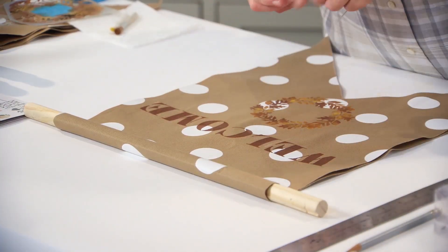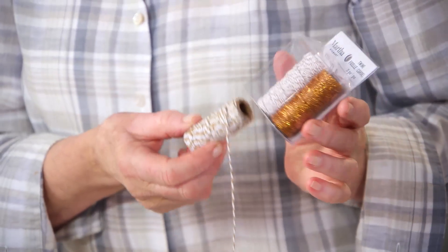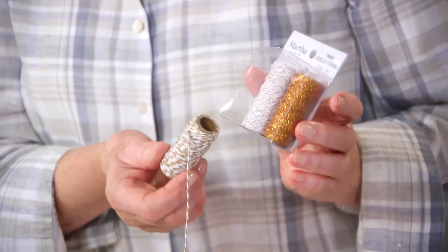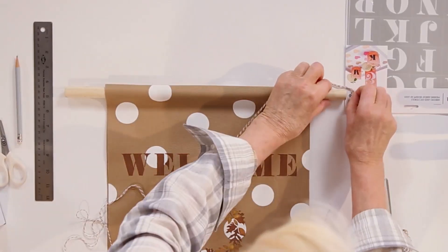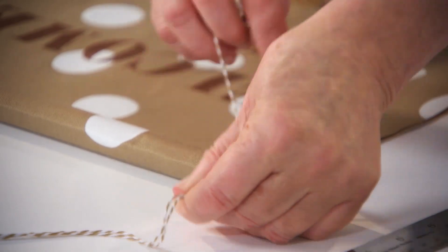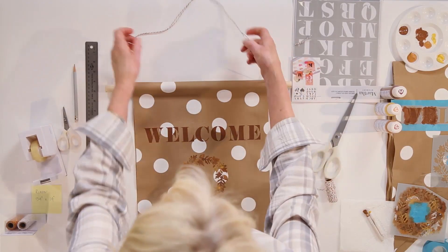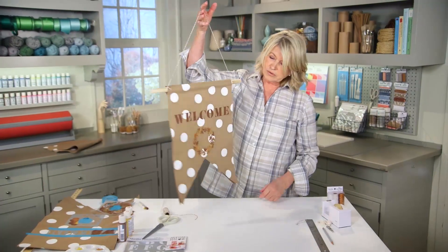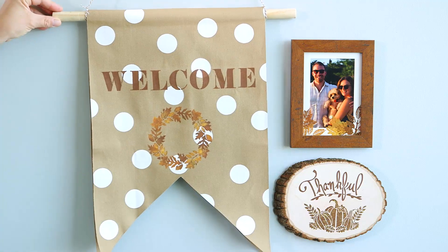I love this Martha Twine — it's so great for hanging and great for wrapping presents. It comes in beautiful colors. You can tie this very nicely around your dowel, then tie this end, trim your ends, and you have your welcome banner. The welcome banner is the perfect way to say hello to your guests.